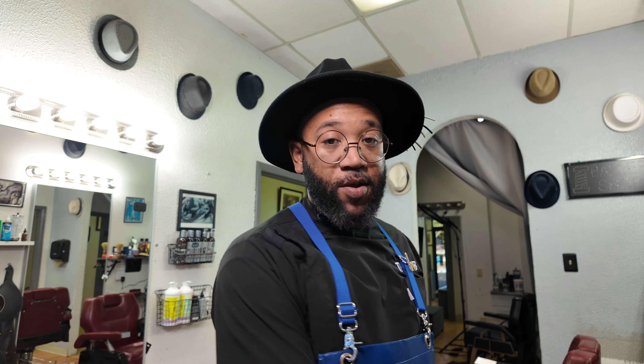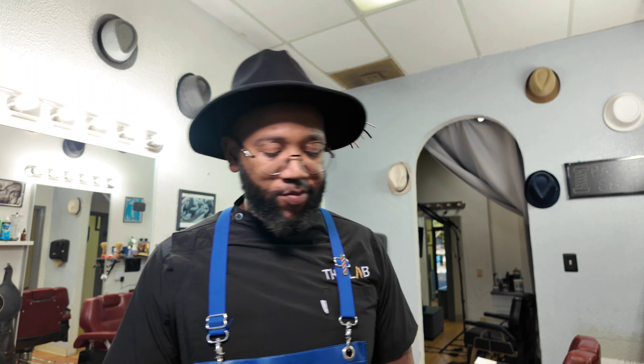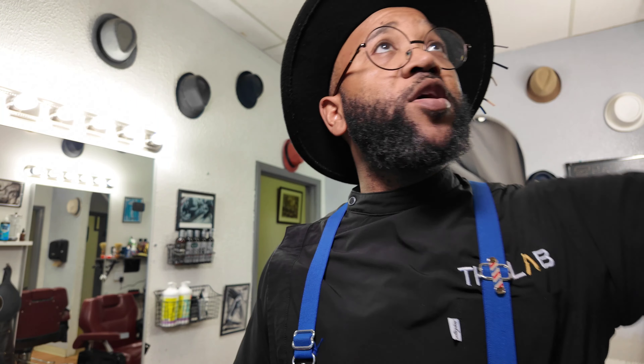It's been a while since the StyleCraft Instincts came out, and I finally got me a pair. I like StyleCraft — I got a lot of their clippers and trimmers. I think they fit my cutting style. A lot of brands are similar to them, like the Caliber. I like the Calibers too, but today we're talking about these.